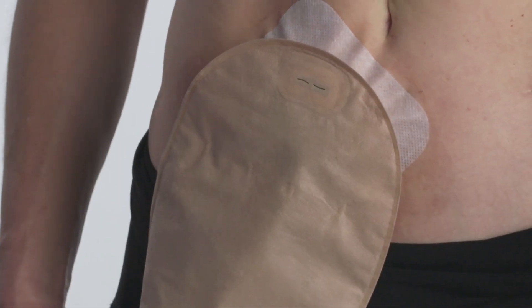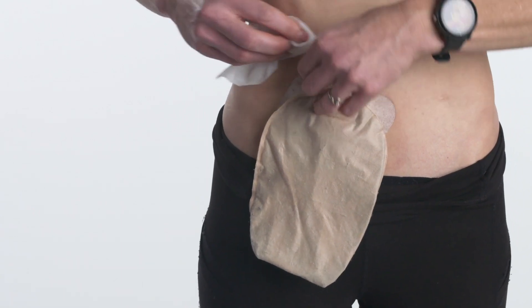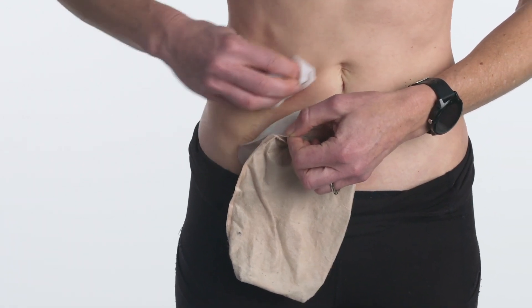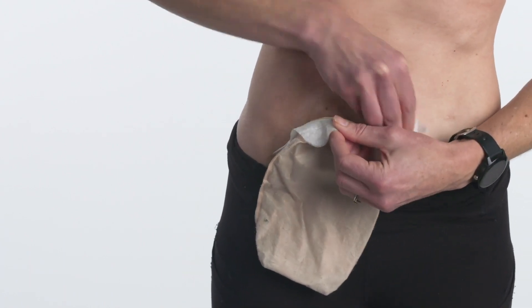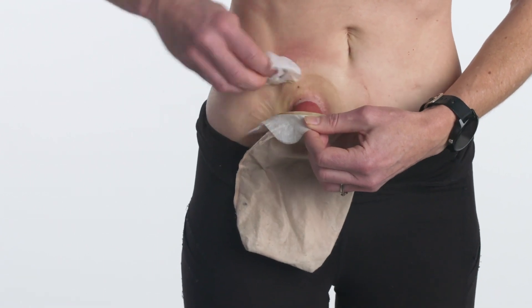To remove the system, clean the surrounding skin with an adhesive remover wipe or spray. In this demonstration, we are using a wipe. Lift a corner of the skin barrier or tape, then wipe the adhesive remover between the skin and gently peel the adhesive down and away while continuing to wipe. With the other hand, push down on the skin above the barrier to aid removal.